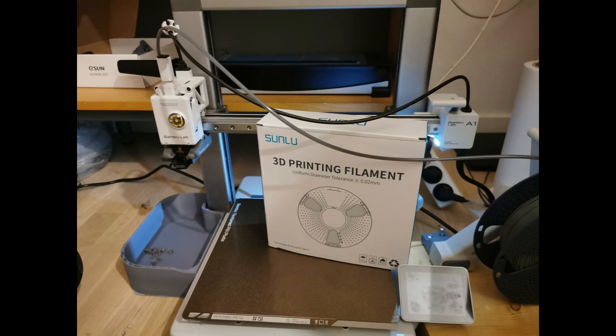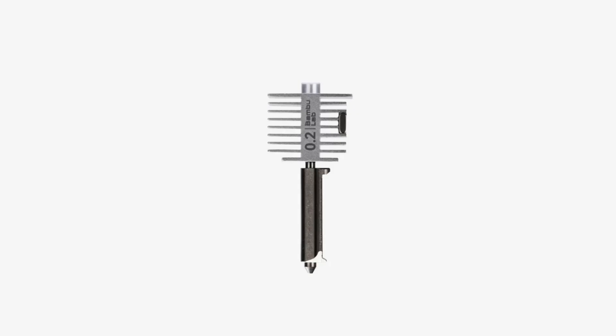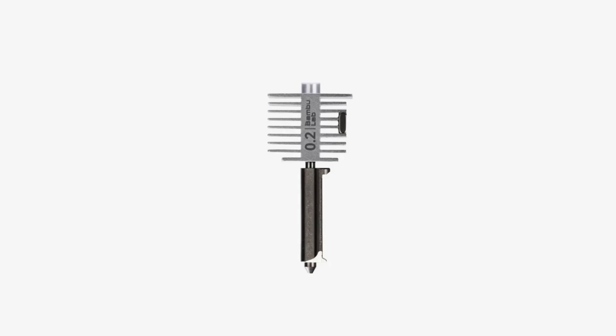In this video I will show you exactly what you can expect from the models, how to print them and post-process them, as well as the pros and cons so you can get the same great results as I do. The advanced FDM models are all tested using the BambuLab A1 FDM printer using a 0.2mm nozzle compared to the standard 0.4mm nozzle.